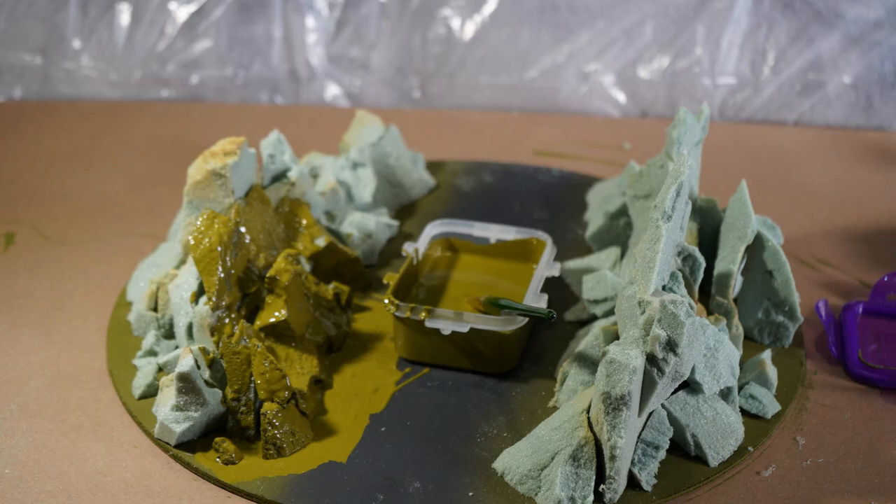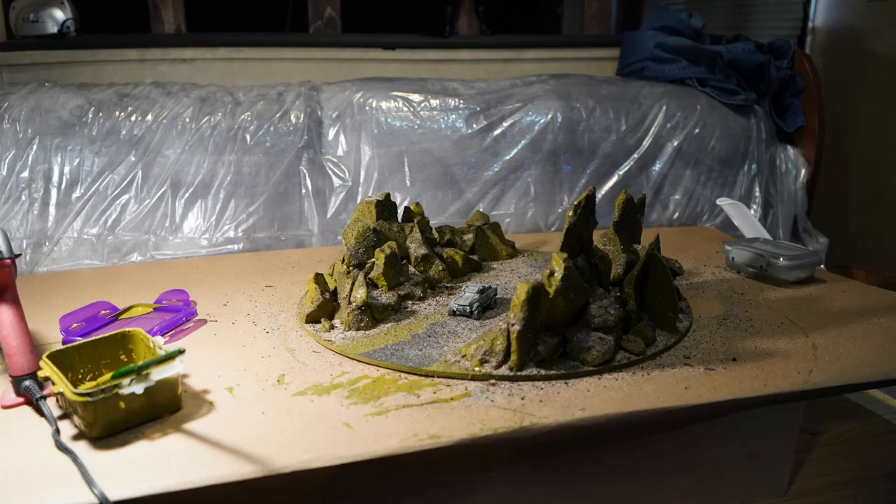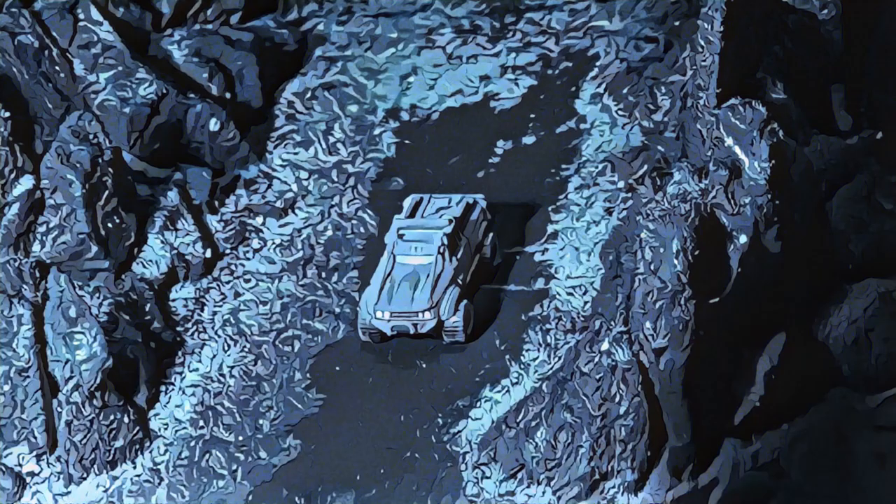While the paint is wet, I sprinkle dirt all over it so it sticks in there, and then after I'm done with that I take it outside and hit it with some spray paint — just give it a little colorization.